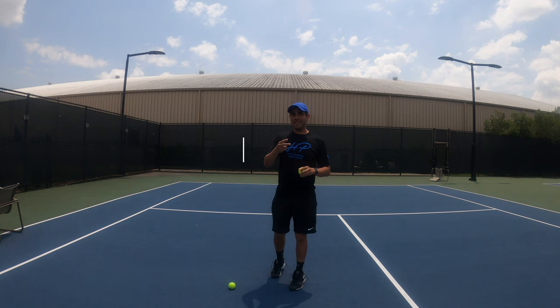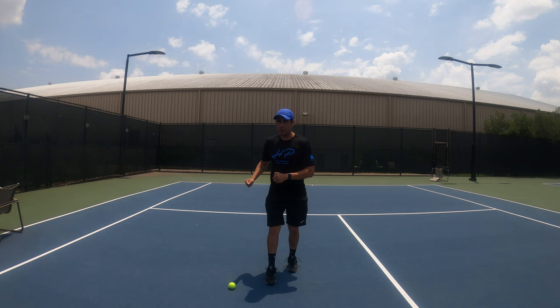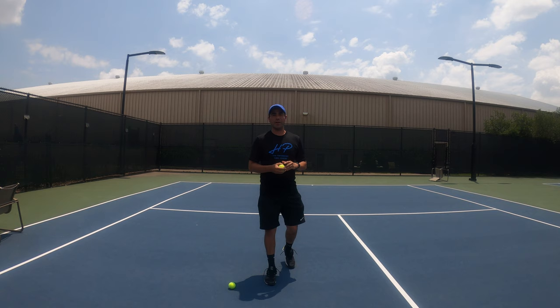Exercise number two — we call this one the buddy system. I'm going to be tossing the ball to Enrique and he's going to focus on those three steps we already talked about: the pivot, the sit, and the lift. I'll be tossing it from close range. We're using regular balls, but if you have an orange or a red ball, we suggest using one of those.